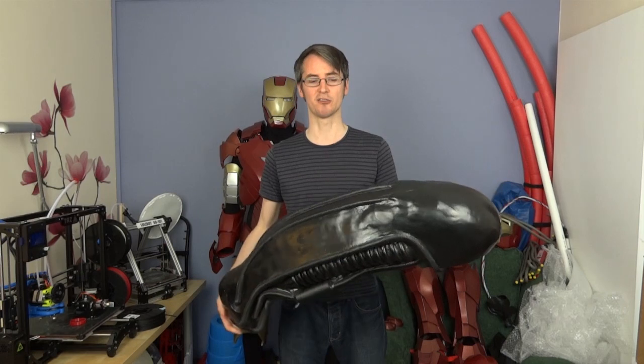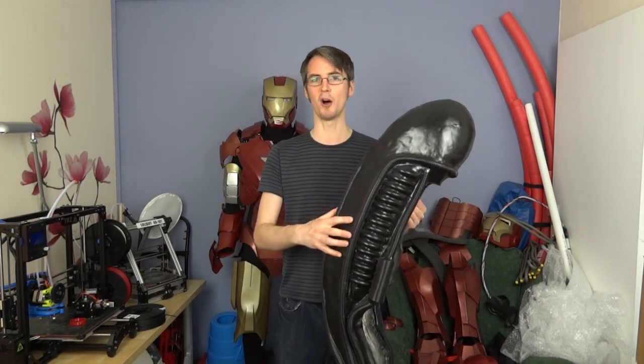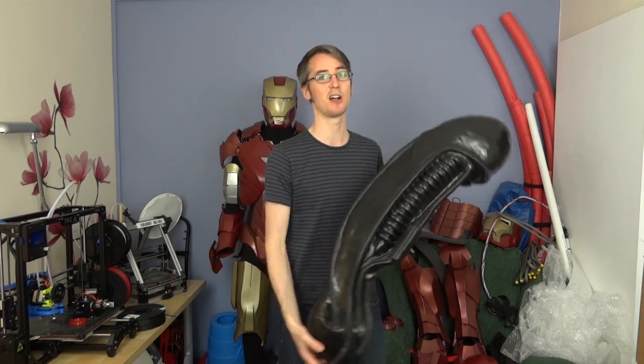I've been thinking about this for quite some time, and at that point I didn't have a 3D printer — and now I have. So it struck me it would be quite good to do an entirely 3D printed alien suit, basically built around a mesh, some parts like a scrap metal sculpture, so instead of having a solid head, you'd have lots of small parts, all custom 3D printed and stuck together.